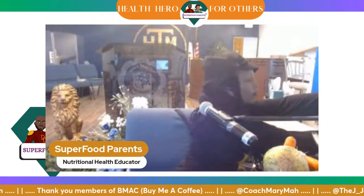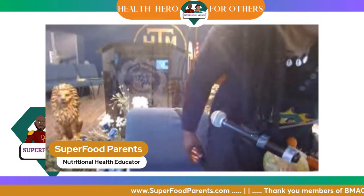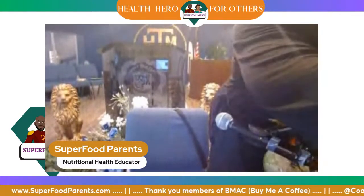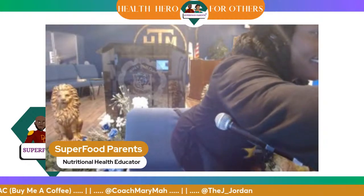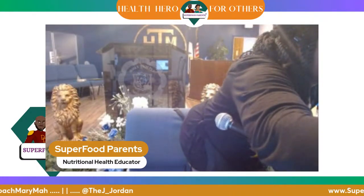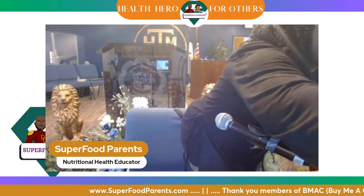Alright, we got it set up. Today started out interesting y'all — it looks like it's just getting more and more interesting. Let's tighten that up. So now I'll go in and we'll see how that looks.